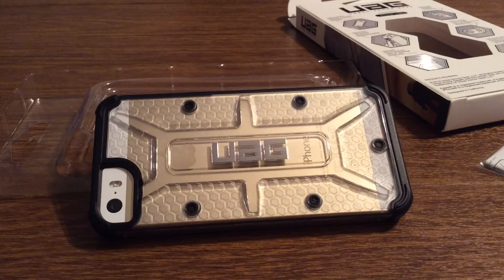And that was my quick look at the Urban Armor Gear Maverick case for iPhone 5 and 5S. If you want to pick one of these up, I'll leave a link in the description down below. They retail for $34.95. As always, thanks so much for watching guys — if you like this video make sure to give it a big thumbs up and subscribe to the channel for more future videos like this. Thanks so much for watching and I'll see you in the next one. Goodbye!